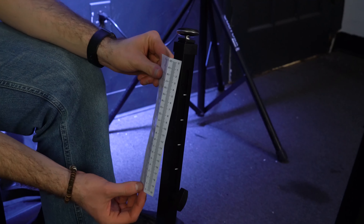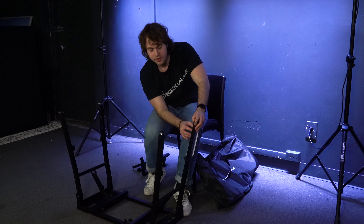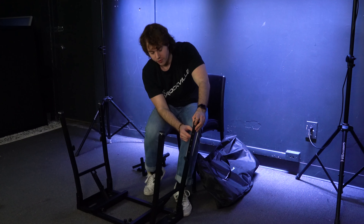You also get these measurement stickers that add a numerical measurement to the height you set your legs to. We'll start by setting up the stand itself — to do that it's very easy. All you're gonna do is pull up on the legs, starting with the first leg here.